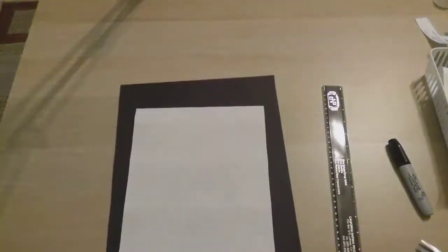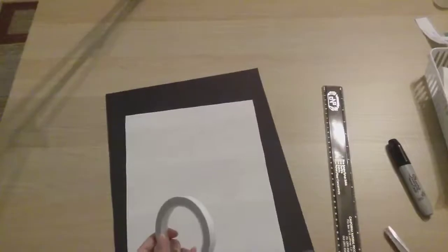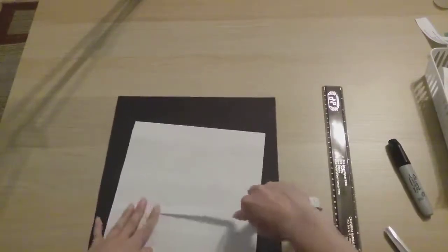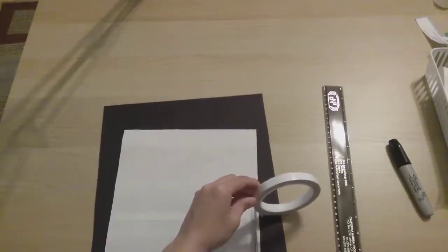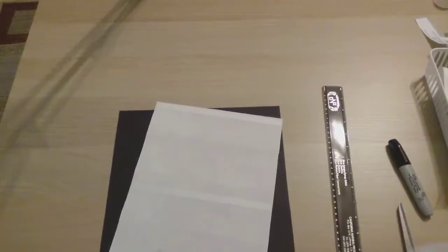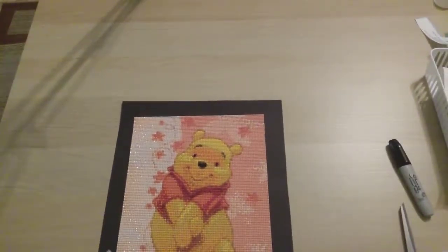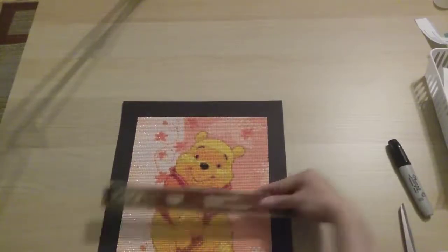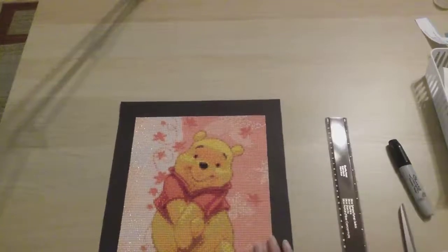I just use double-sided tape to stick this on instead of glue because glue is messier. I usually just put three pieces. Now I have to do that eyeballing thing — it was about three and a half at the top and bottom, and about three on the sides. That looks about right.